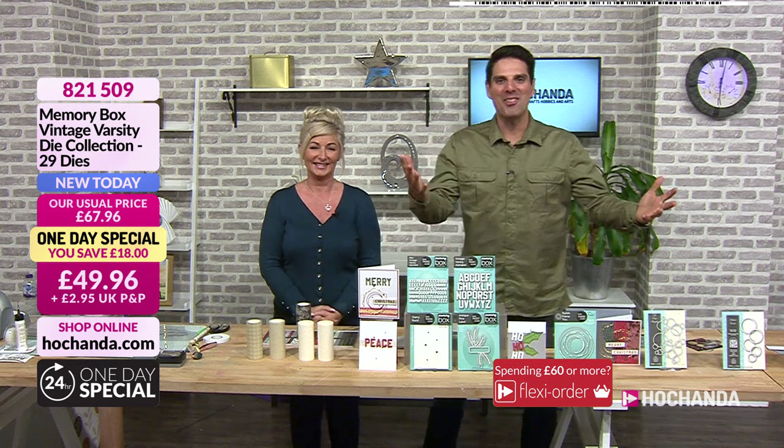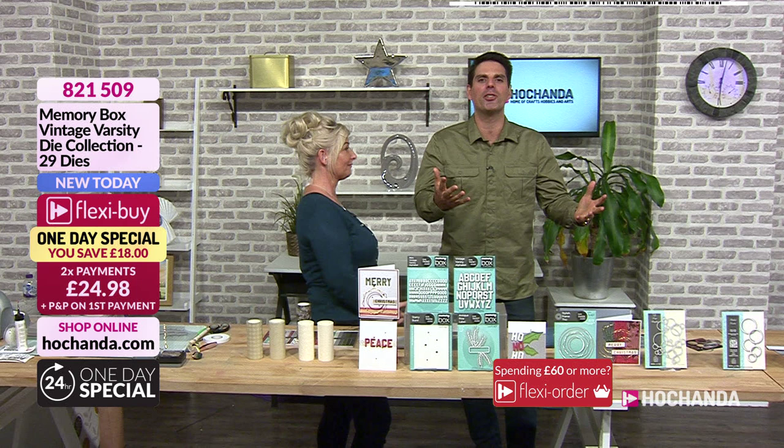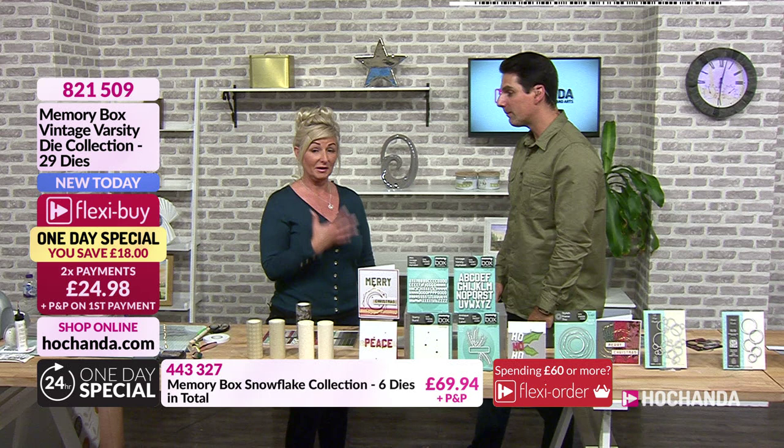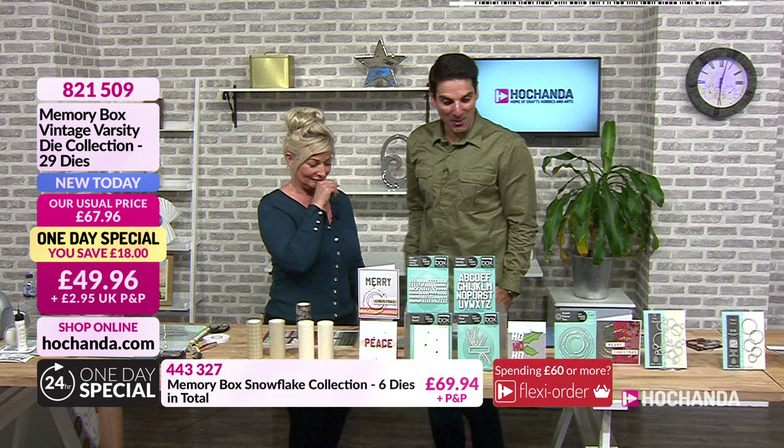Hello everybody, a warm welcome. We're about to launch our brand new one-day special — it's Memory Box. But before we get into that, allow me to introduce you to someone very special. It's our Nikki. I'm going to lose my voice, I am really sorry — I've got a bit of a sore throat, a bit croaky. But I've got water on standby, and I am here for the fantastic one-day special. Don't stand too close, I don't want to catch it!